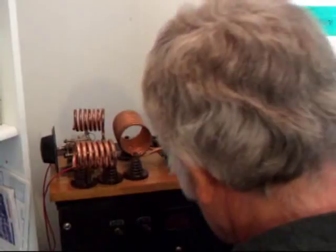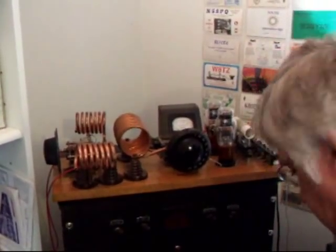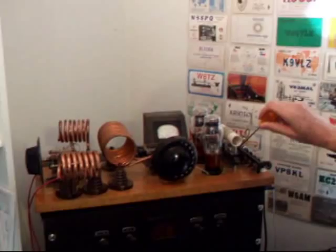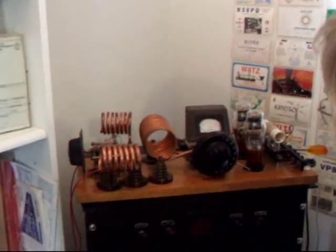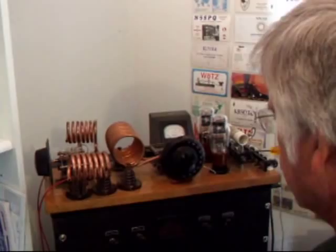First thing I have to do is cut the voltage to the transmitter. The other thing I do for safety is to go ahead and put the screwdriver into the middle of the B-plus circuit — just as a safety precaution to make sure I don't accidentally get things out of sequence and grab a hold of something when it flies.